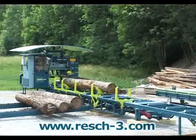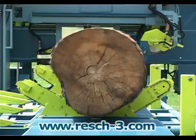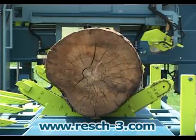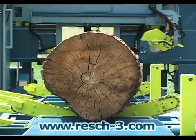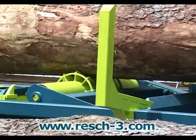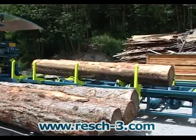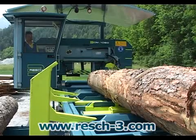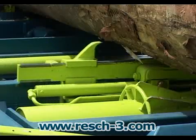Logs of various sizes and shapes as well as cants and planks can be easily rotated into the desired position. Longitudinal rollers transport the log back and forth to maintain optimum positioning. Adjustable height clamping tongs are used to align and secure the log to ensure that it is positioned horizontally.